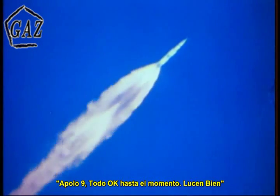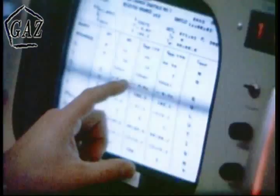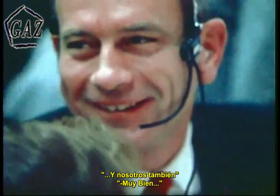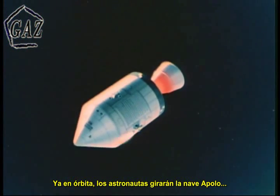Apollo 9, you are go all the way. Everything looks good. Apollo 9, it's five minutes. Everybody's happy as a clam here. Looking good. So are we. Once in orbit, the crew turned the command module around, preparatory to the docking with the lunar module, which was still attached to the S-4B, the third stage of their launch vehicle.